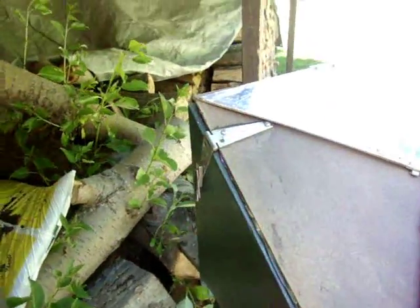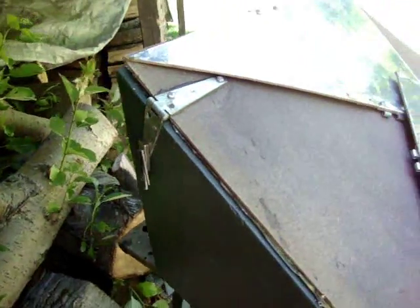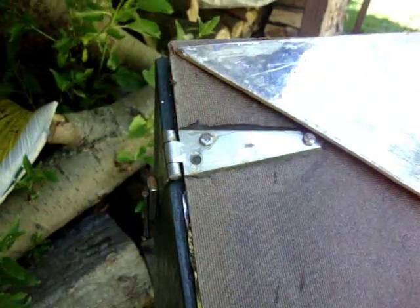This is a video to help Tom with constructing one of these 60-30 ovens and trying to keep this thing out of the sun. It's now into its fifth year, and I just wanted to show him some basics on the hinges.